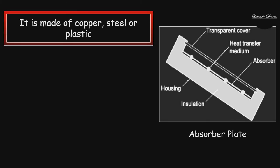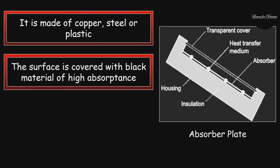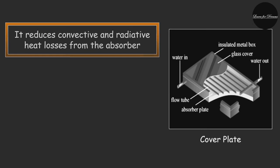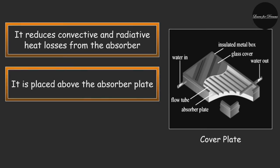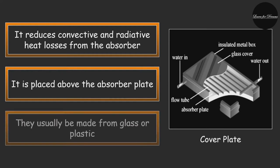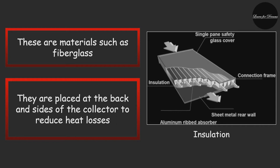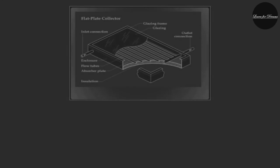The absorber plate is usually made up of copper, steel, or plastic. The surface is covered with a flat black material of high absorptance. If copper or steel is used, it is possible to apply a selective coating that will maximize the absorptance of solar energy and minimize the radiation emitted by the plate. To reduce the convective and radiative heat loss from the absorber plate, one or two transparent covers are generally placed above it. Insulation materials such as fiberglass are placed at the back and sides of the collector to reduce heat loss.